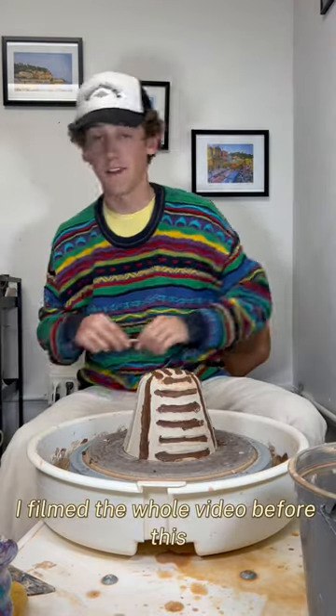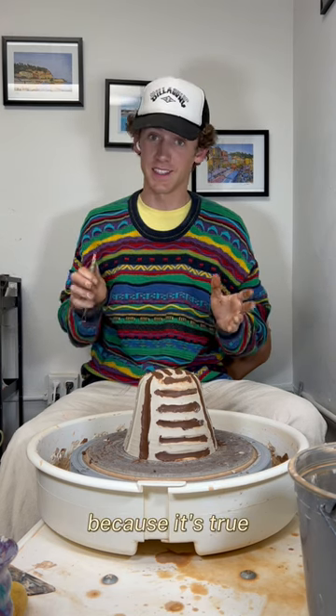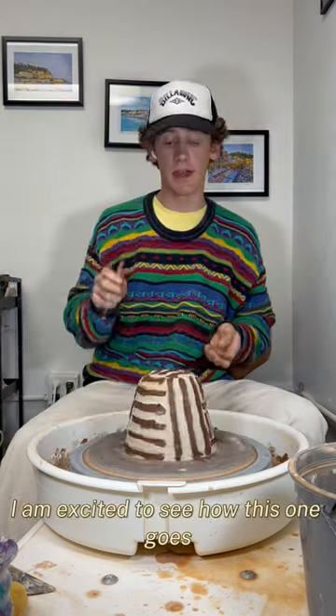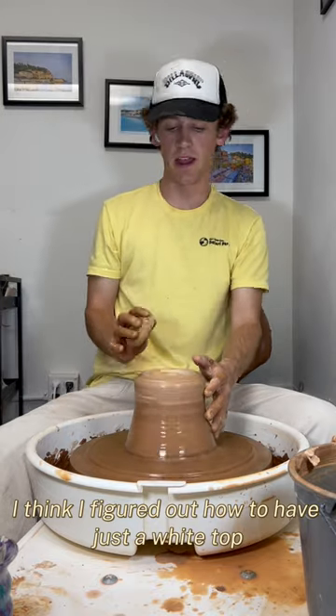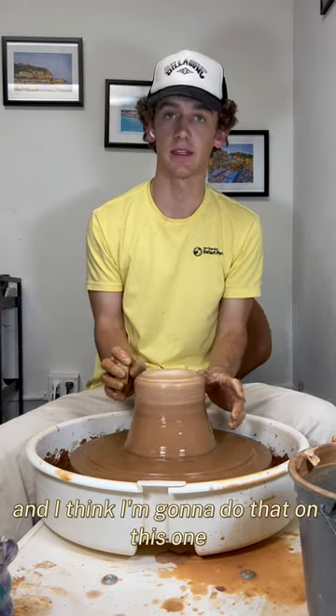Would you believe if I told you I filmed a whole video before this but didn't press record? Because it's true. I am excited to see how this one goes. I think I figured out how to have just a white top and the rest have all the pattern, and I think I'm going to do that on this one.